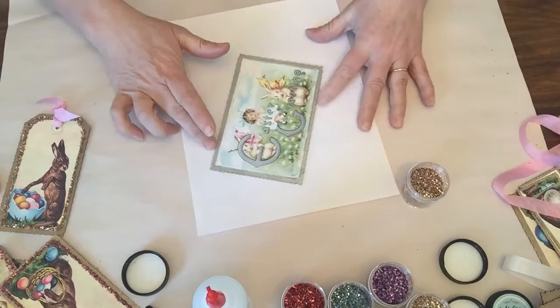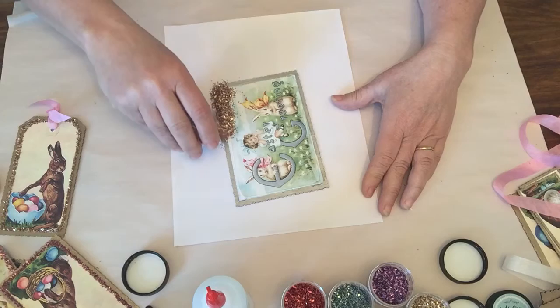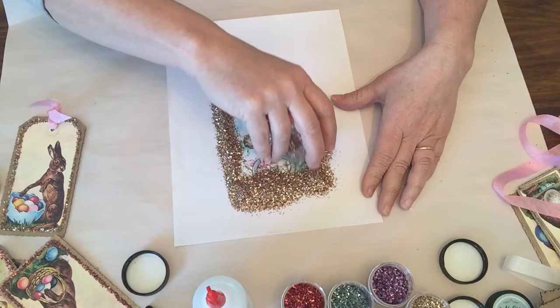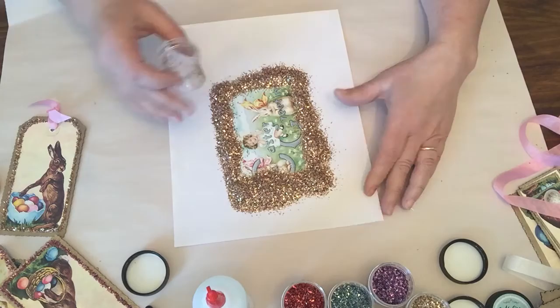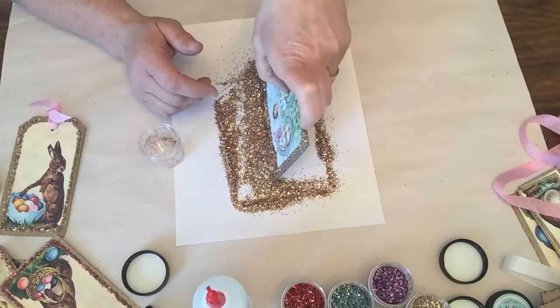When you're going to put the glass glitter down, always have some paper underneath to catch it — make sure the paper has no glue on it so it won't stick. I just pour the whole jar on, because the more I pour down, the more weight goes onto the glue. It actually helps the glass glitter charges go into the glue better.